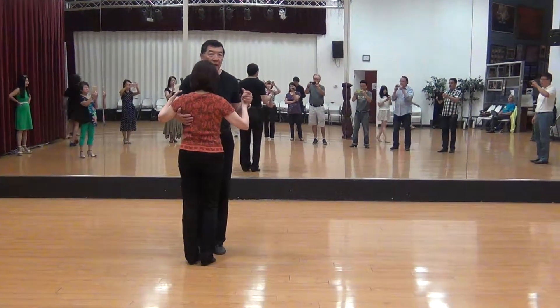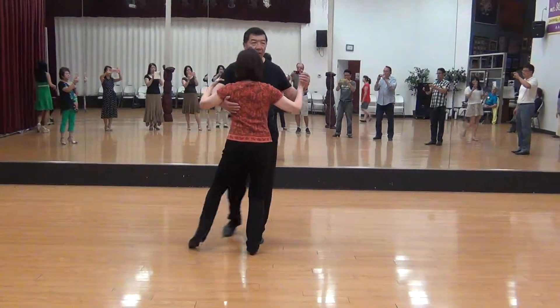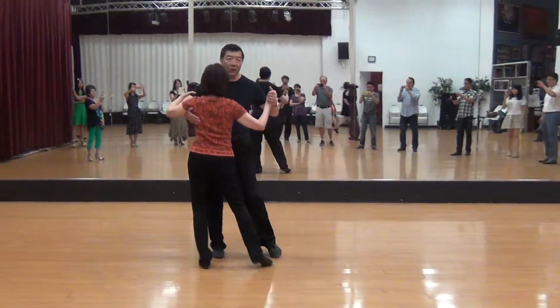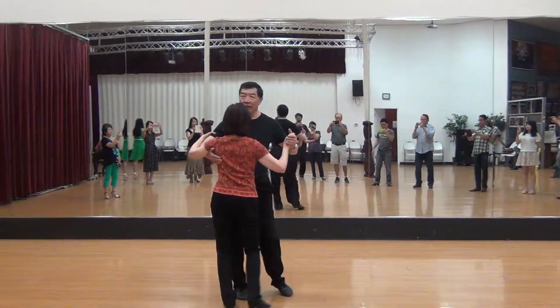We start with basic, slow, quick, quick, slow, quick, basic, slow, quick, quick — everybody ready?